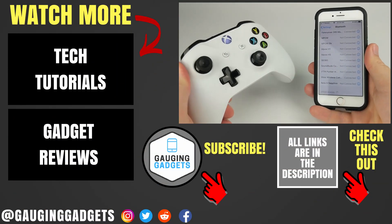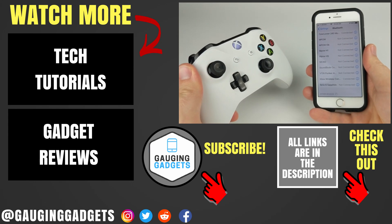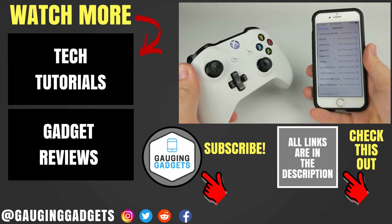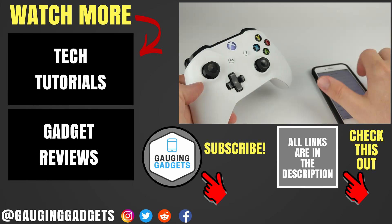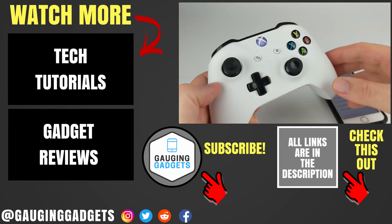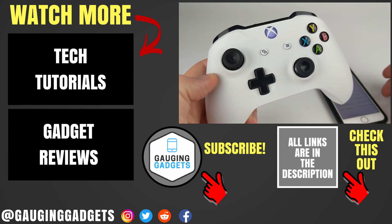So that's how you connect your iPhone to an Xbox One wireless controller. If you have any questions, leave a comment below and I'll get back to you as soon as I can. If you'd like to see more Xbox or iPhone tutorial videos, check the links in the description. If this video helped you, give it a thumbs up and please consider subscribing to my channel, Gauging Gadgets — more gadget reviews and tech tutorials. Thank you so much for watching.